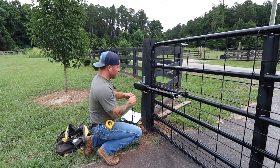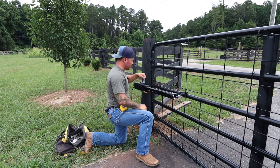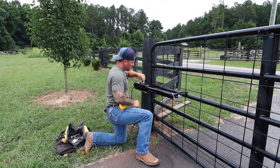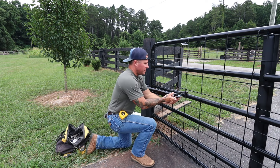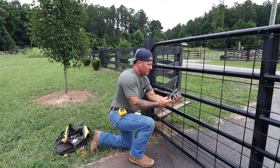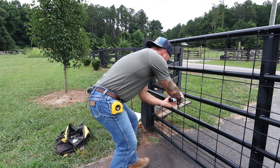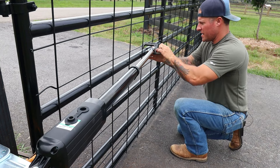We almost forgot a crucial step: this gate motor has to be fully extended when the gate is in the closed position. Using the provided key, you simply release the motor so it can extend manually. We're going to extend it all the way out so the motor will be fully extended when the gate is closed.